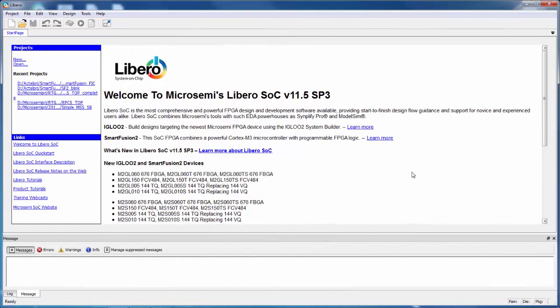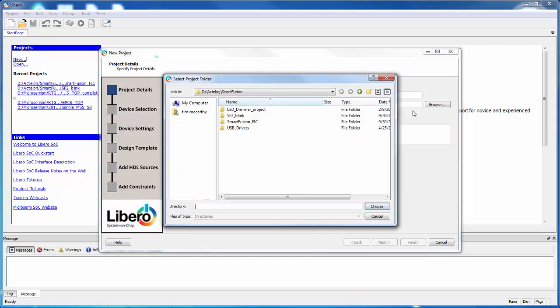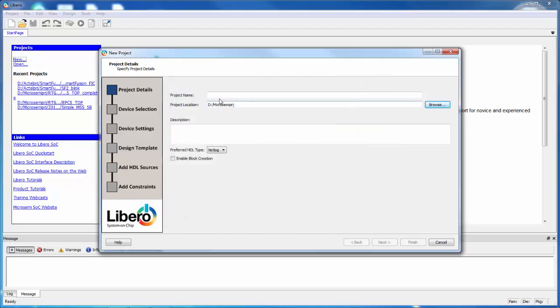In this tutorial we're going to create a simple fabric design for the SmartFusion 2 SOC FPGAs. I'm going to start out using Libero SOC 11.5 and create a new project. I'll click on New and in the new project dialog box it'll ask me where I want to work. I'm going to navigate out to a folder called Micro Semi PRJ. I would strongly recommend that you don't work in a folder that has a space in the name.